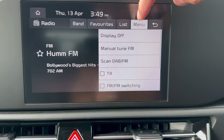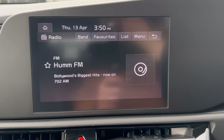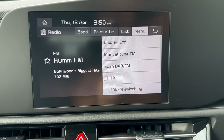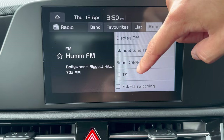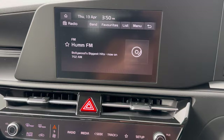Under radio Menu, Display Off turns off the screen while audio keeps playing — tap the screen to bring it back. You can manually tune FM, scan DAB or FM, and switch between FM modes. While driving, use the steering button or the bottom dial to change radio stations.